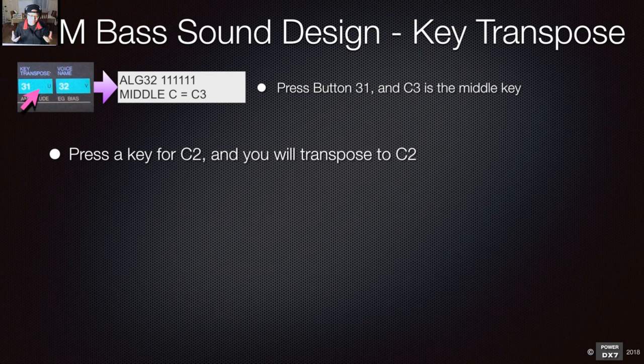You can use that for layering — create a simple sub bass and layer it with other bass sounds. You can use it as a standalone bass too. You need really good headphones or an audio system to hear that low end properly.